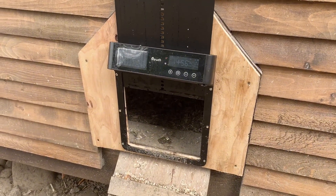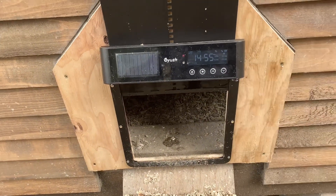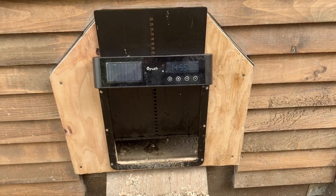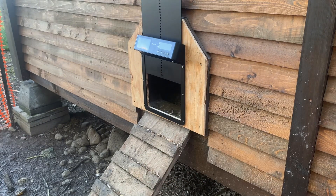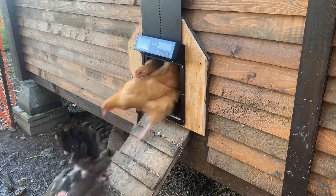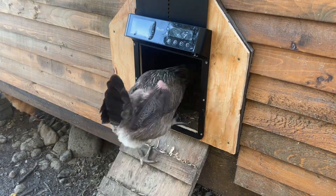Apart from that, the door works great. The automatic mode is super nice and it's what I use, but you can also open and close the door manually or use the remote, which is really convenient. Now that I've got it installed, let's open it up and see how the chickens liked it — yep, they seem to like it. So if you're looking for an automatic door for your chicken coop, this one is great.